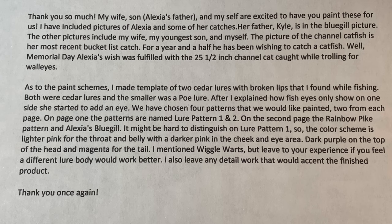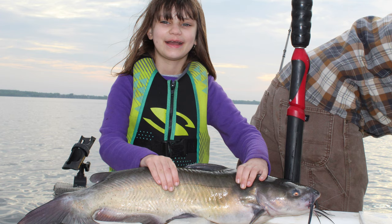The other pictures include my wife, youngest son, and myself. The picture of the channel cat is her most recent bucket list catch. For a year and a half she's been wishing to catch a catfish. Well, Memorial Day, Alexia's wish was fulfilled with a 25.5 inch channel cat caught while trolling for walleyes. That is so awesome.